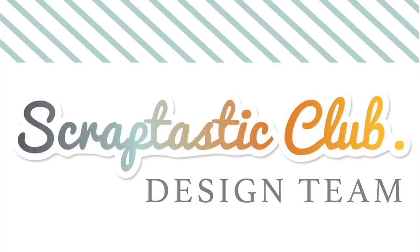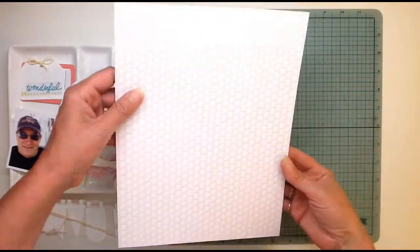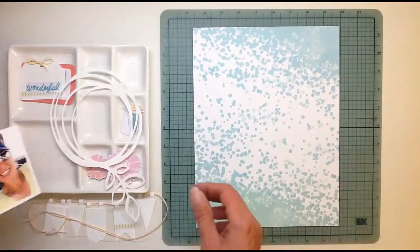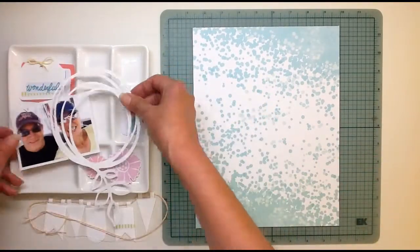Hi everybody! I'm finally back with another 8.5x11 layout here, and this time I'm using the Scraptastic Club Sweet Jane kit and add-on. This one is all about our boat.